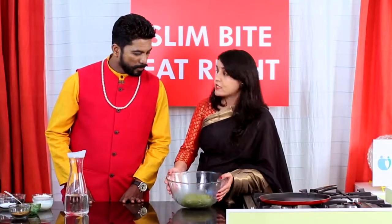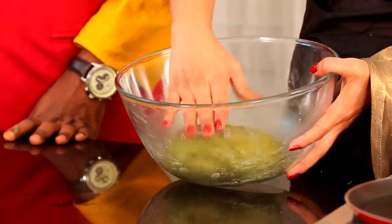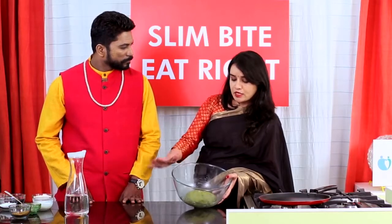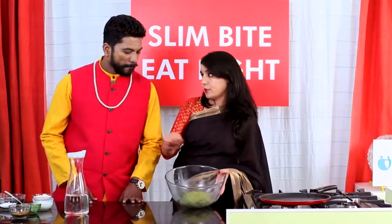Now the dough is ready. You have to make the dough to this consistency — look like this. After kneading the dough, keep it aside for 5 minutes. It will set and it will be easy to make the chapatis.